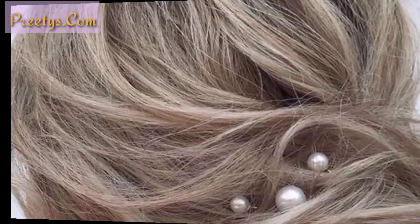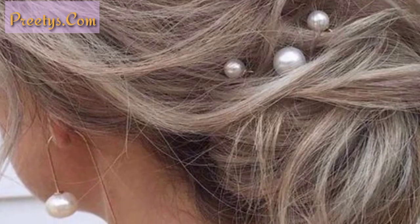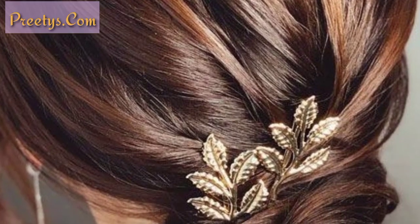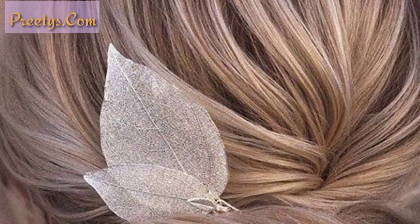If you want to buy hair extensions or hair accessories, visit my website at pretty.com — the link is in the description box. Click here and visit my website, where you can see beautiful and amazing hair extension and hair accessories designs, then purchase them at reasonable prices.